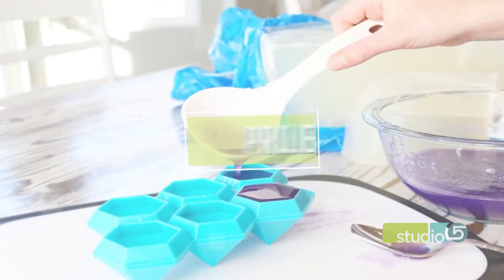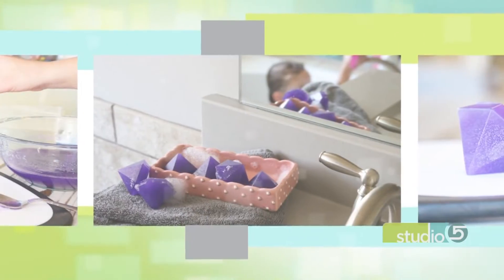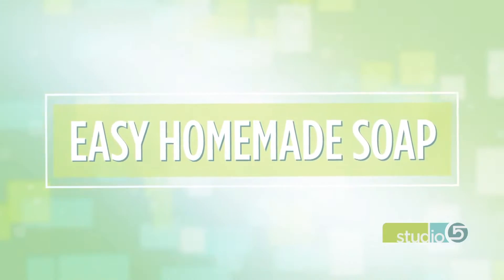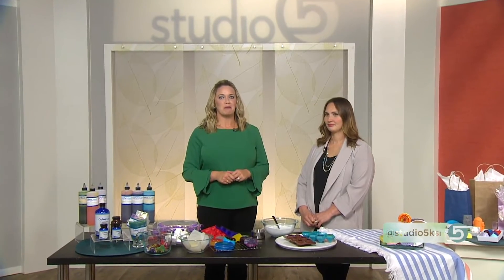We are starting off with a project idea that encourages cleanliness. Get the look and feel of homemade artisan soaps without the heavy chemicals and the time-consuming process. You control the color, you control the fragrance, you can even change the shape if the standard soap brick is not your style. Lynn Muir has been experimenting with a do-it-yourself soap-making process that she calls addicting.